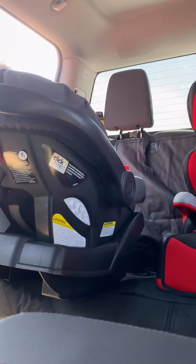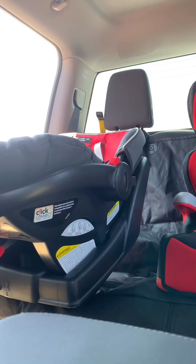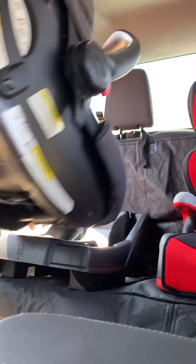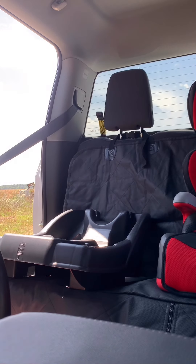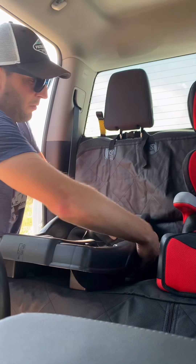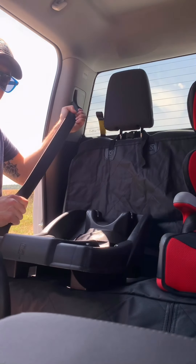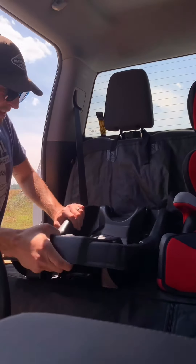Lastly, we've got the Graco rear-facing QuickFix. Make sure the angle is right — I'm actually going to take this guy off. I'm just going to use the seat belt through the loops and then connect it. Same thing as the other ones: pull it all the way out until it stops, let it back in, and they're clicking and they're locked.